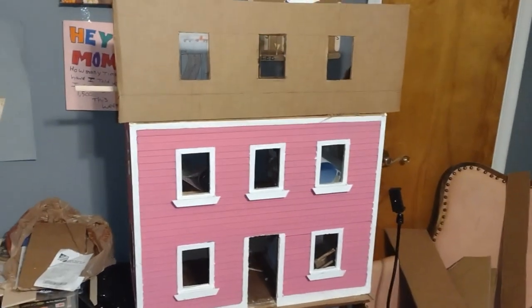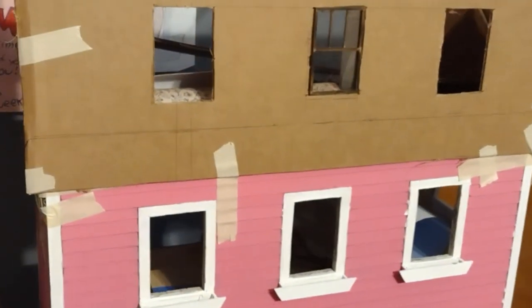I just wanted to show you what my thought process was. Nothing is glued, but this is where I am in my redesign process for the dress shop.